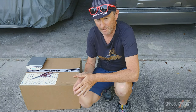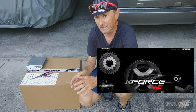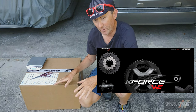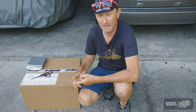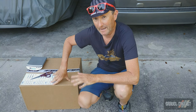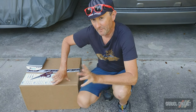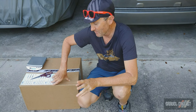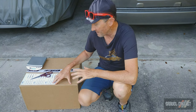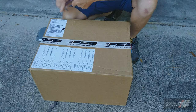FSA is a well-known component manufacturer, but unknown to a lot of people, they also produce a complete semi-wireless electronic drivetrain. Now because FSA produce cranks, handlebars, stems, seat posts, everything inside this box should be a complete groupset ready to mount onto a special project that I'm working with FSA on. There'll be more about that later in part two, but for now I'm going to unbox and weigh all of the components individually. Let's get cracking.